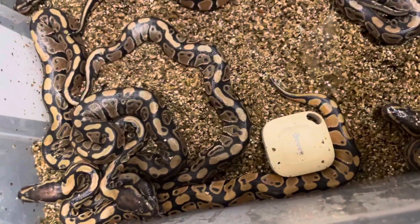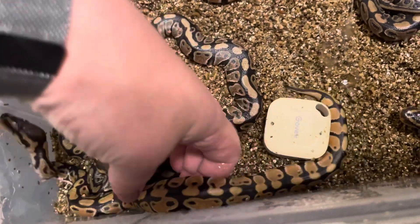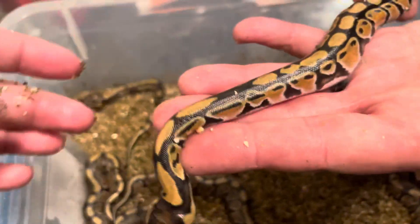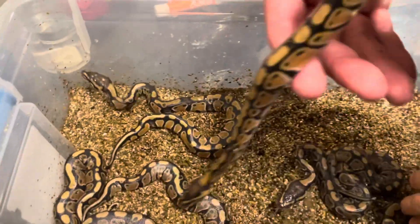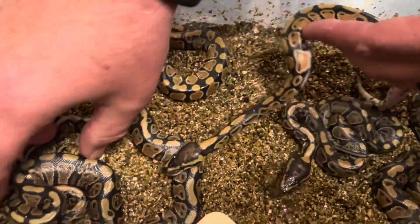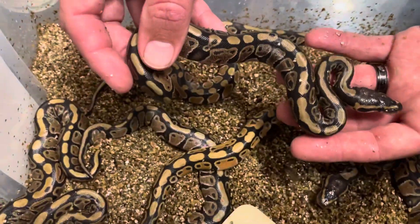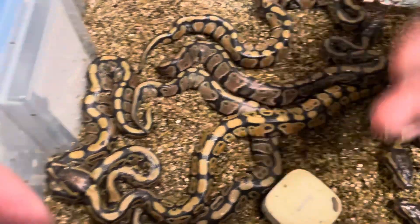This was our second clutch of the year. Look at this one — I just want to shout this one out because it looks really good on camera. That's orange dream. You can obviously tell it's different — look at the color difference, the brightness difference, how orange the sides are, how bright the yellows are. That's the difference between a normal and an orange dream.